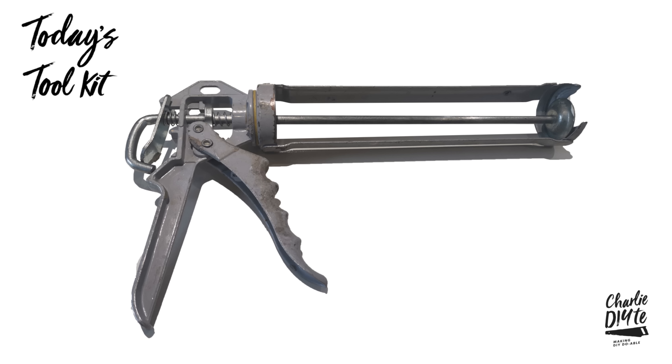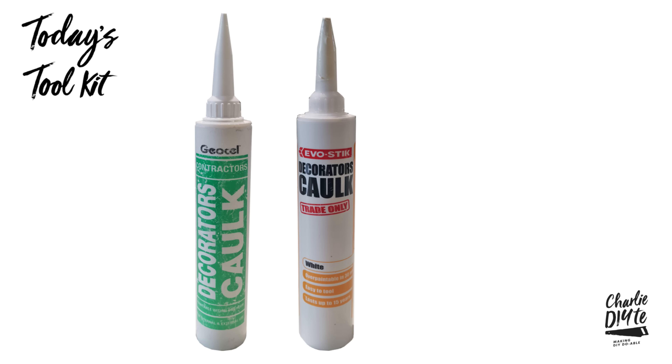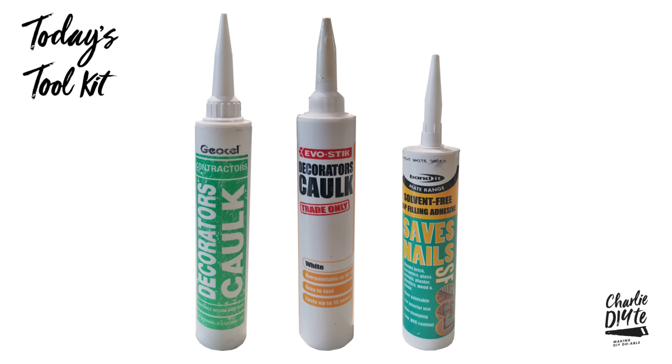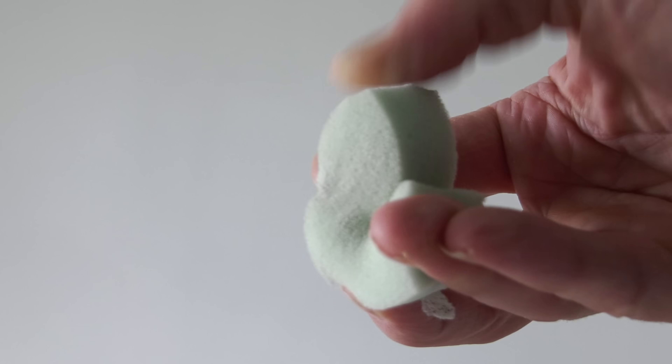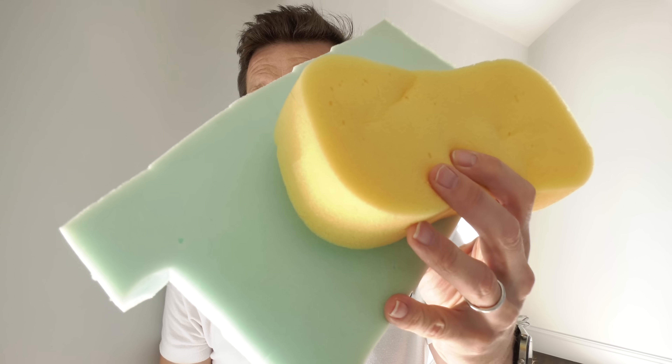In today's toolkit we've got our cork applicator gun - more on which in a minute. For the decorators cork I've used Geocell a lot in the past but bought this version from Evostick a week or so ago and it's worked fine. I'll also be using a gap filling adhesive for reasons I'll explain shortly. If you're corking the traditional way it's a good idea to have a small piece of foam handy - the smaller the better, and you can improvise with whatever you've got lying around the house.